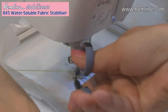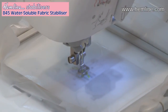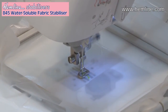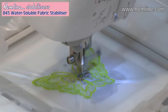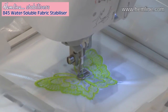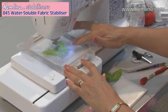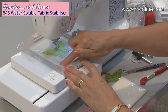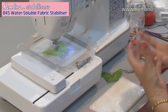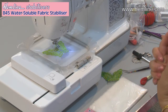I'm just going to cut these threads and move them out of the way. Now it's finished, I'm going to take it out of the hoop and cut loosely around the edge to cut away any excess stabiliser, and then I shall wash it in cold water so that the rest of it will just wash away.